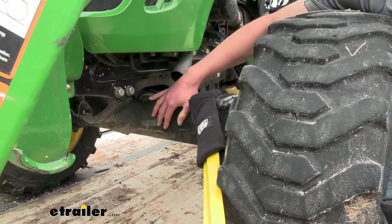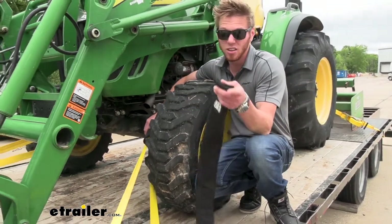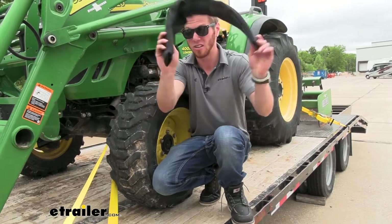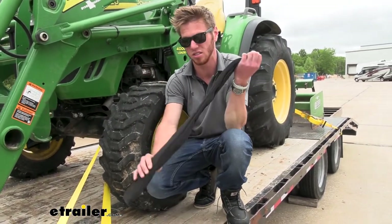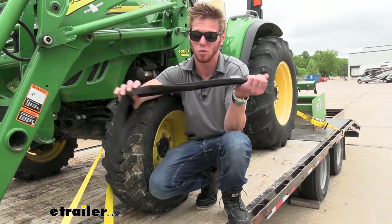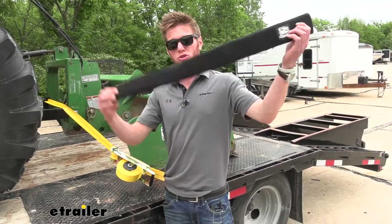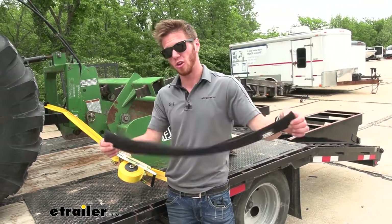If you've got a nice paint job on your rear axle — on your car, truck, side-by-side, or four-wheeler — and you want to strap it down but don't want to damage it in the process, these covers are definitely going to eliminate all of that risk. These are going to be for your two-inch ratchet straps and they're going to be about three feet long.